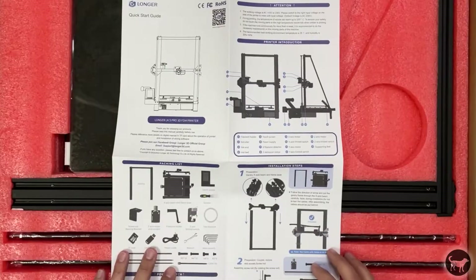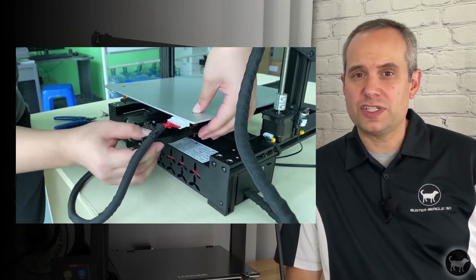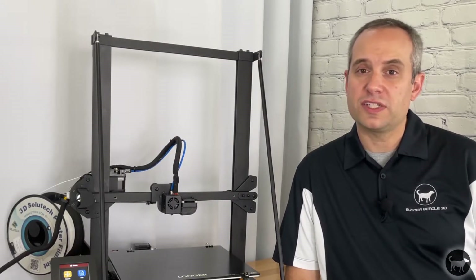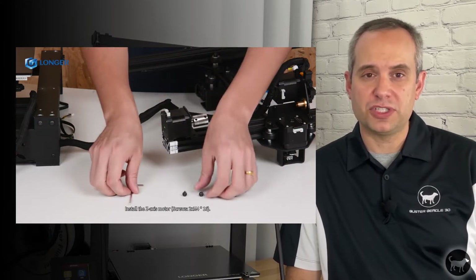The instruction manual for assembly that came in the box was okay, but really wasn't the best and might be slightly confusing, especially if this is your first time putting together a machine like this. There's even a new heat bed cable support part not in the instruction manual at all, but it directs you to a video on the micro SD card on how to install it. Also on the card is a really good video showing how to put the machine together — I'd recommend skipping the written instructions and just watching that video.